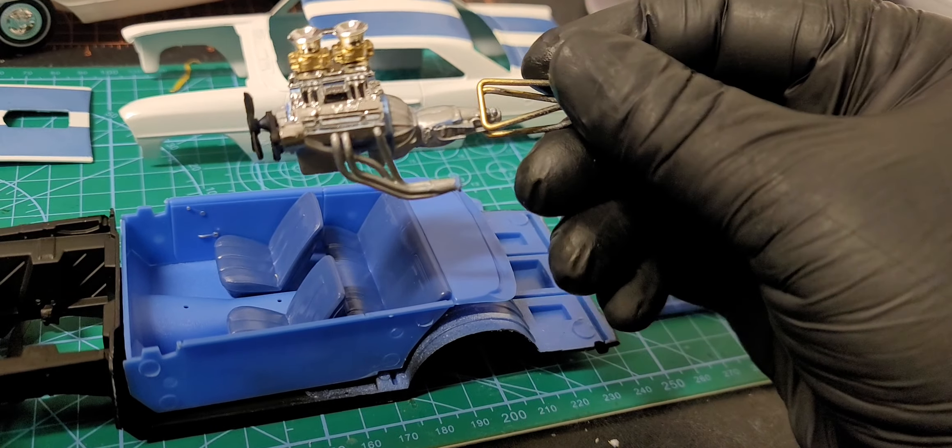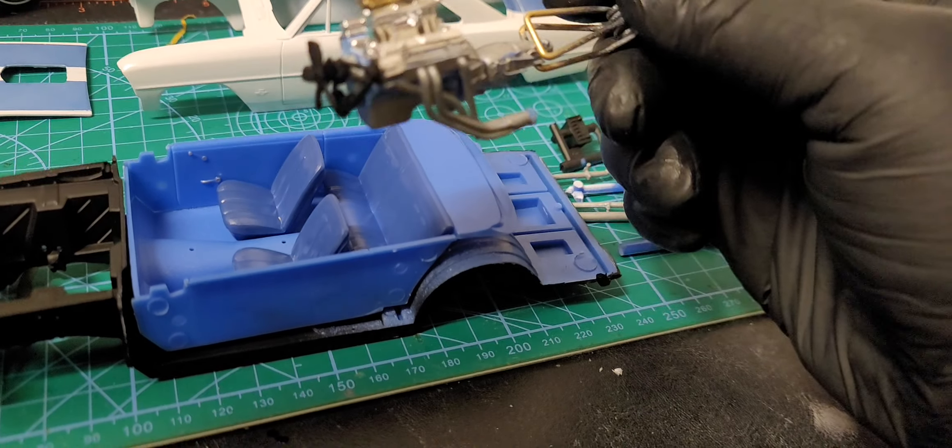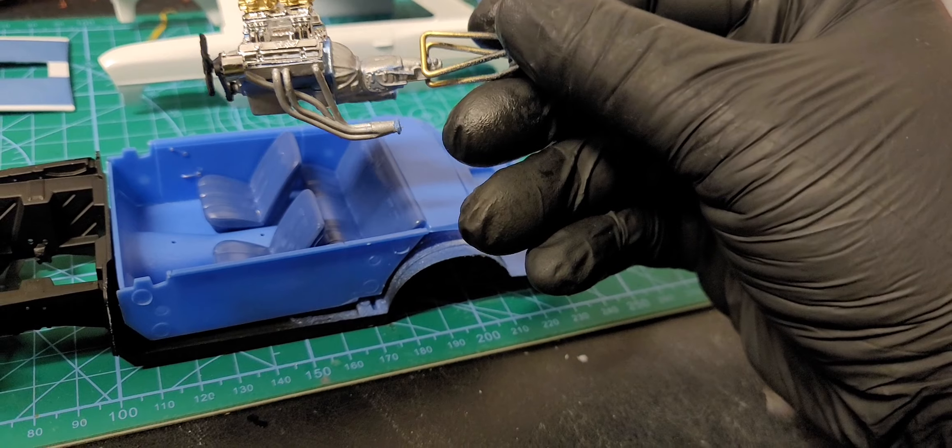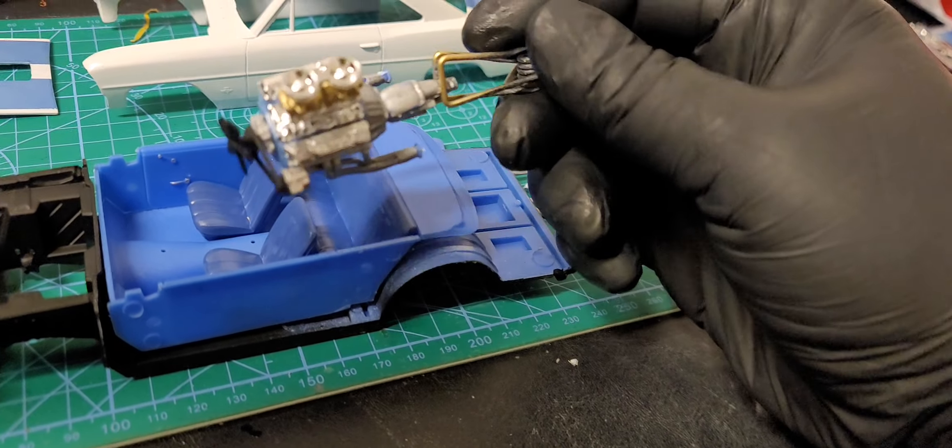I've got the engine almost done as well. I have to touch it up with Testors paint and I've got to paint the transmission up, so I've almost got it done.